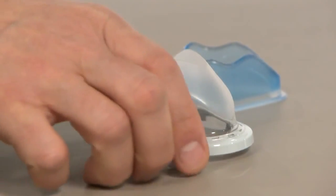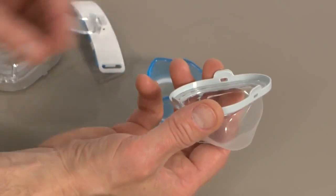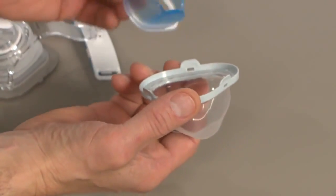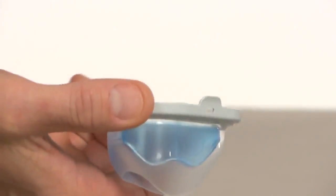To reattach the flap and the cushion to the True Blue mask, hold the flap with the attachment tabs facing up and the size indicator on the left and place the cushion inside the flap so it lies flat.